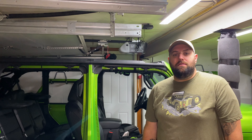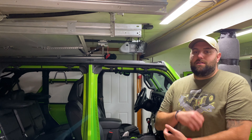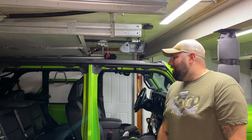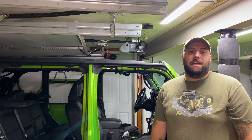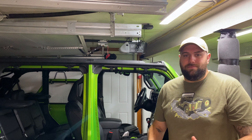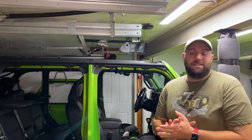I've had my Jeep Wrangler JL for two years now. One of the things I love is the CarPlay feature where you plug your phone in and it's mirrored and you can use all your apps without having to go through the car's proprietary system. There's always a problem of where do you plug it in or where do I put it when I'm out on the trail. When I have no doors, like now, I don't want my phone falling out of my pocket or rattling around on the dash.